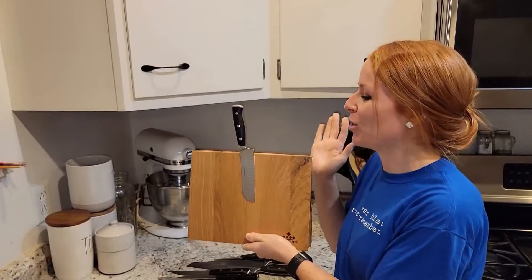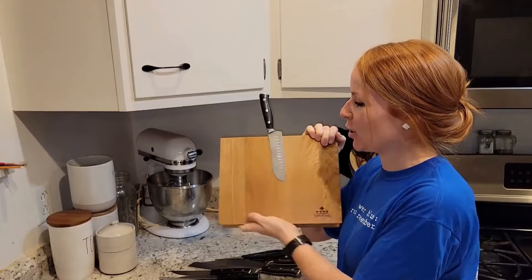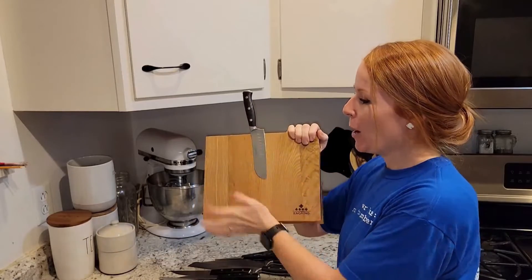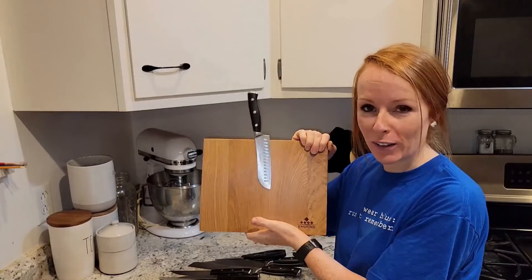Hey guys, I just wanted to share with you this magnetic knife block. Look at the size here — it is 11 inches wide by 8.7 inches long. Those classic chef knives are going to fit with ease.